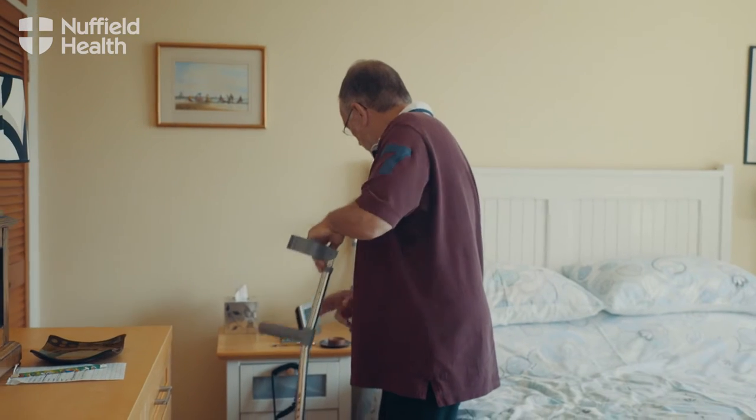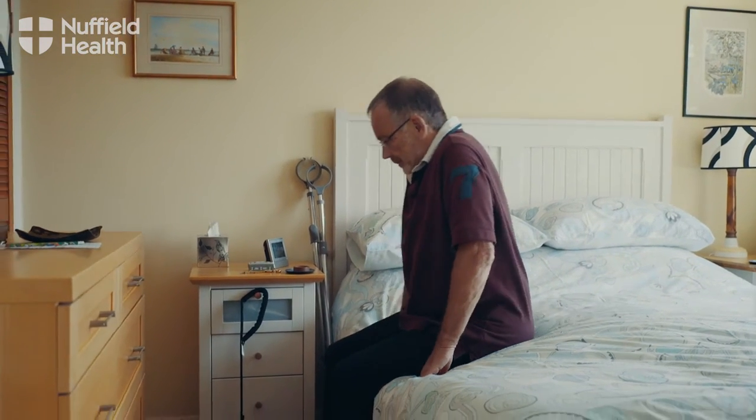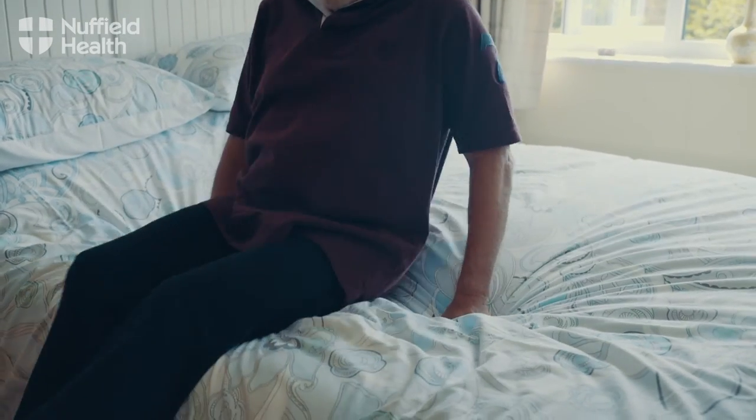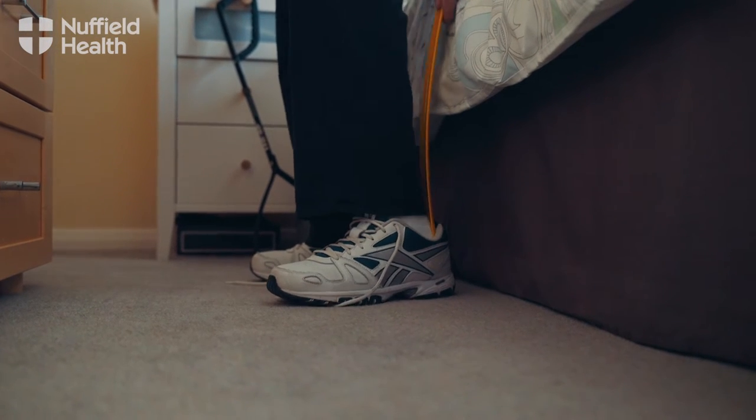Set aside your crutches but leave them within reach of the bed. Position yourself in the centre of the bed and back up until the back of your knees are against the mattress. Use a shoe horn to remove footwear or ask someone to help you.